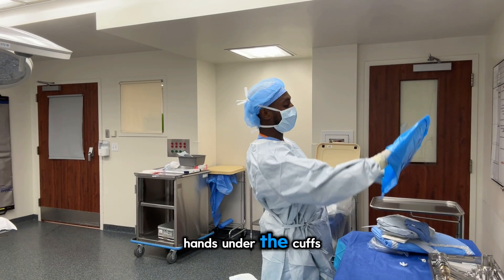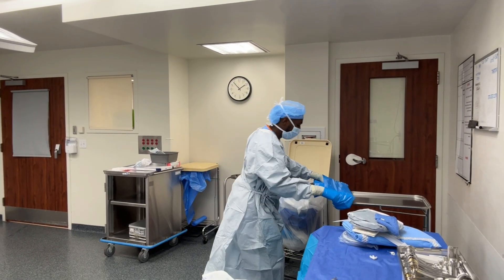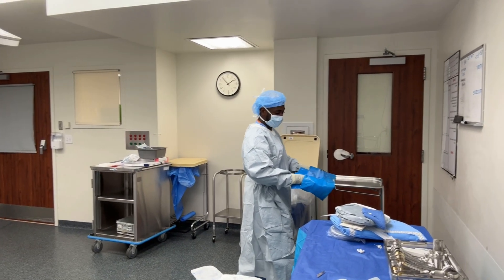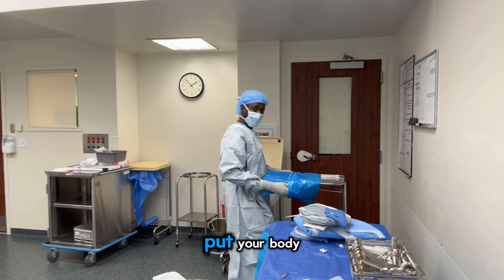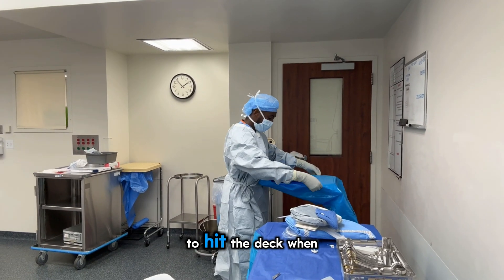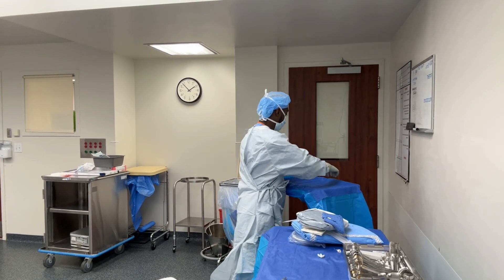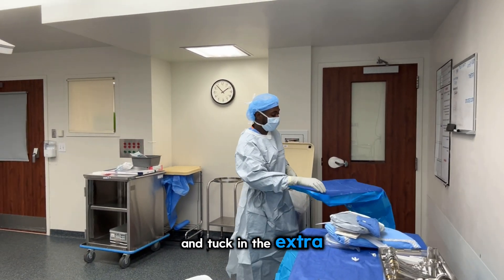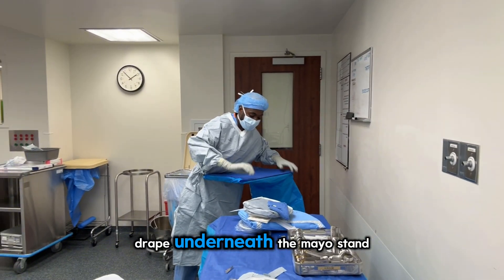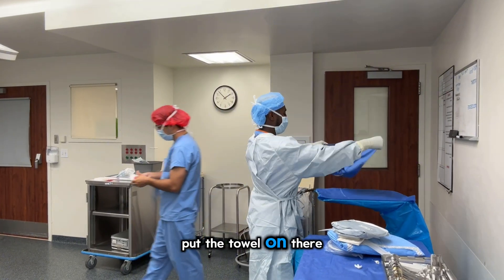Put your hands under the cuffs. Put your body against the drape so it doesn't try to hit the deck when it's unraveled. Tuck in the extra drape underneath the nail stand and put a towel on there.